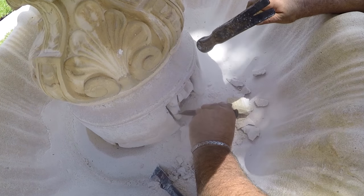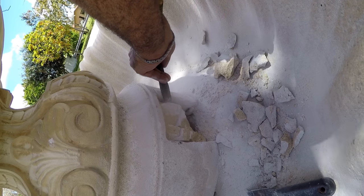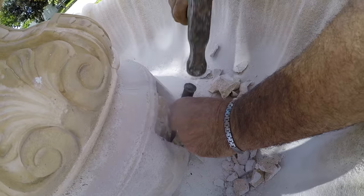It's amazing the old pump lasted over 10 years being enclosed in this tomb and never having the filter cleaned once. They are very good pumps.